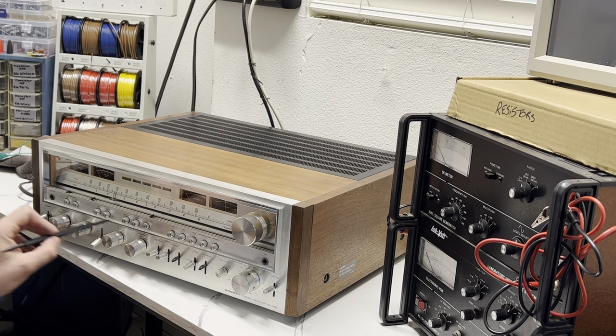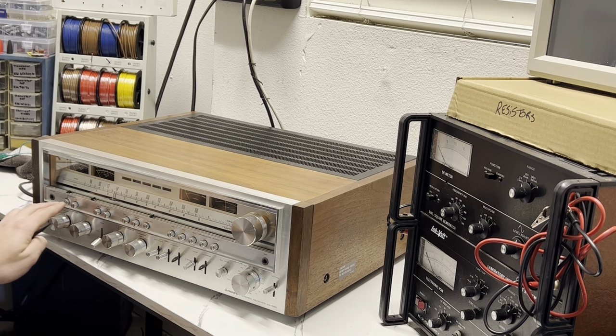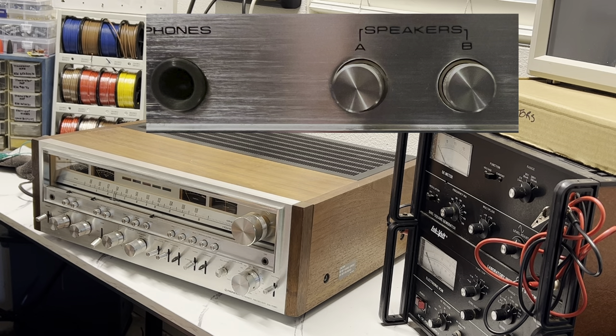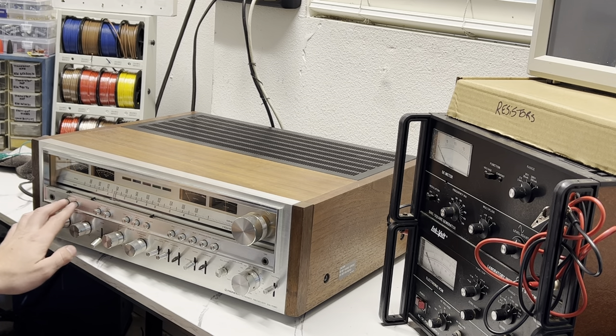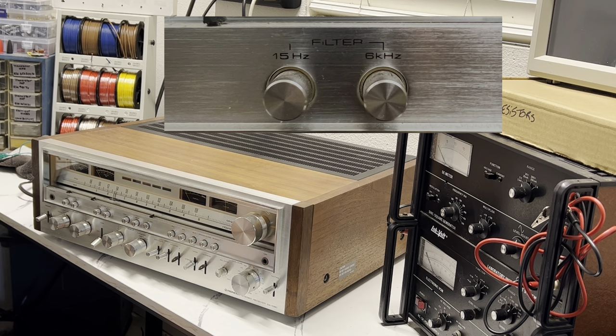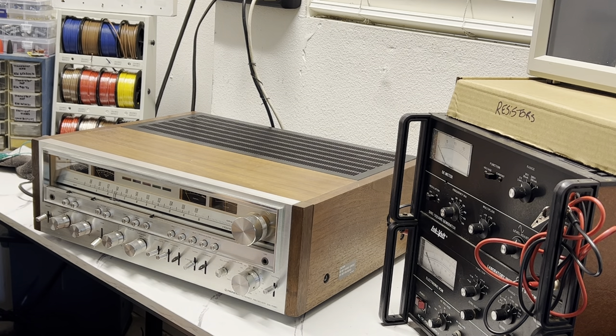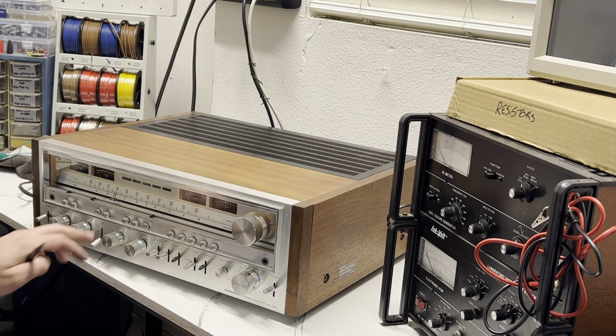Starting at the top selection switches: you have speakers A and B, so you can hook up two sets of speakers and have them both playing at once. You also have filters — a 15 Hz filter used with a turntable to cut out very low frequencies it can produce, and a 6 kHz filter that helps reduce crackles and pops while playing a record.